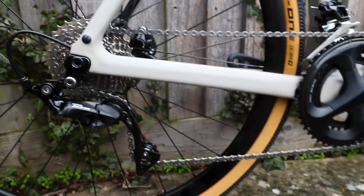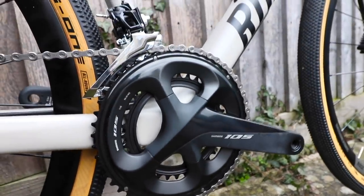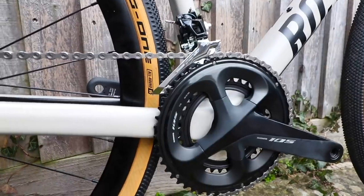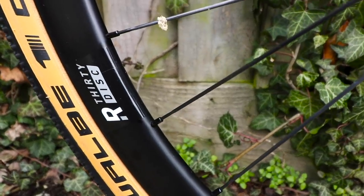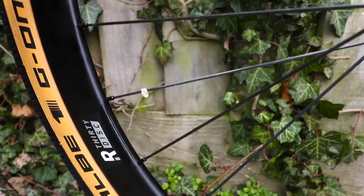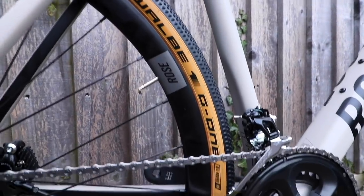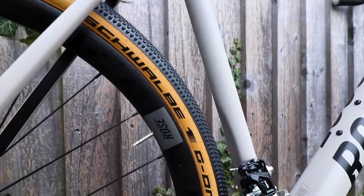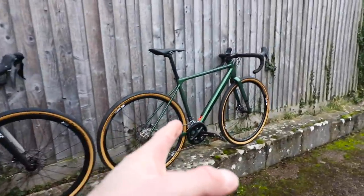This bike, like the Canyon, is rolling on a Shimano 105 groupset — mechanical — with a wide-range cassette at the back and a 50/34 chainset on the front. It's rolling on aluminium wheels, but they are Rose's own brand wheels — quite a deep profile, probably 30-32mm — and they look okay. Like the Canyon, we've got Schwalbe G1 tyres with that really cool tan sidewall. I really like that; I think they look really, really good.